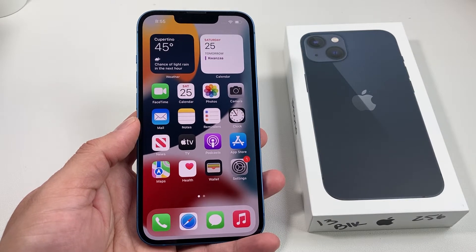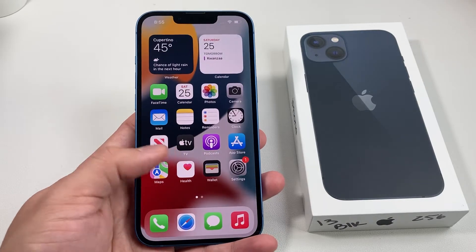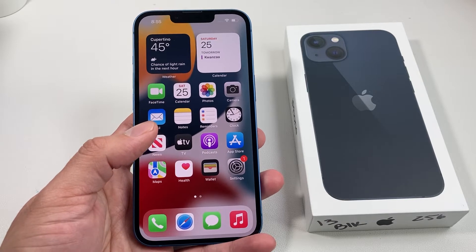Hello YouTube. Welcome back to Force Restart where we make tech simple for you. In today's video, we're going to be showing you how to do a force restart of your iPhone 13, or a hard reset.